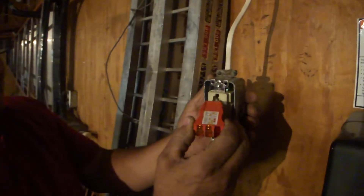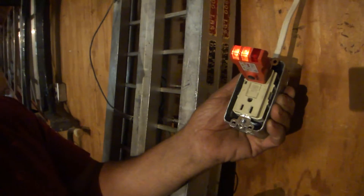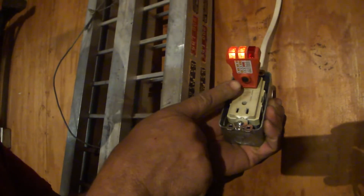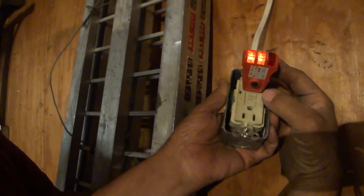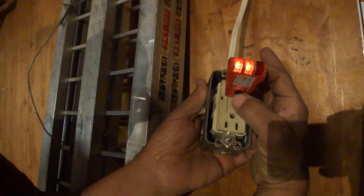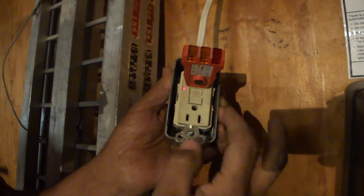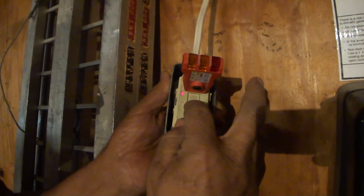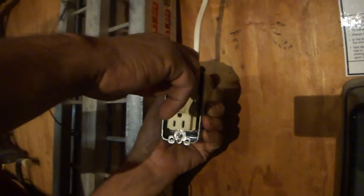You just plug it in right here and then the two lights are on. This also has a test button to test GFIs — when you press it, it's going to pop that out. See what it did there? It popped that out, turned the light on saying it's not working, and then you just turn it back on again and your line is lined up. I'd like to show you some other testers.